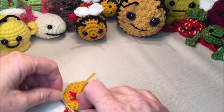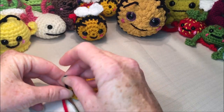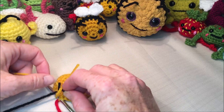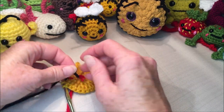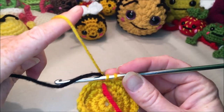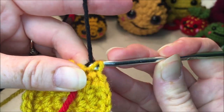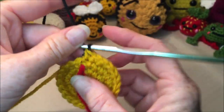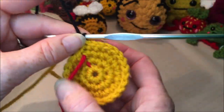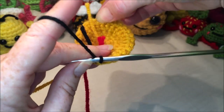Grab whatever color you're going to be striping with — I'm going to be doing the traditional yellow and black. Tie the black nice and close to the hook a couple of times, but leave the yellow string because we're only going to do two rows of black and then go back to yellow, so we'll save ourselves from cutting and rejoining. Pull that black through to finish off that last single crochet. Keep in mind your project is going to start curling — you want it curling away from you so you're working on the correct side.